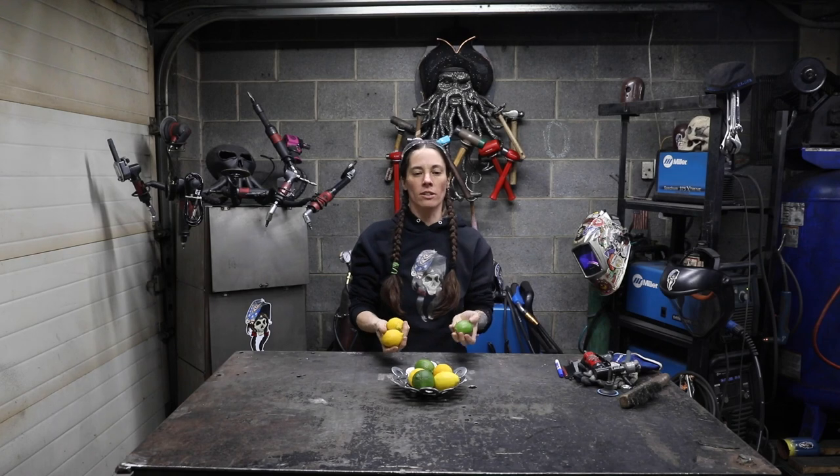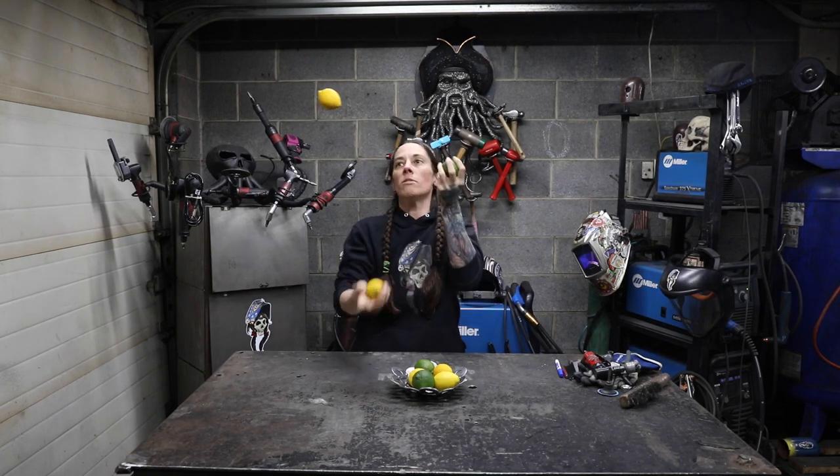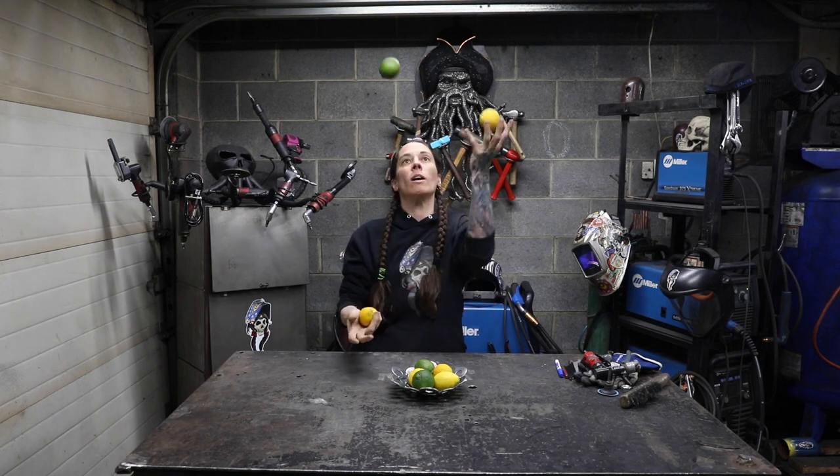Did they teach you how to juggle in high school? It's almost like they knew I was gonna be a clown when I grew up.